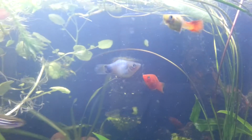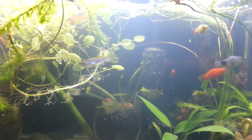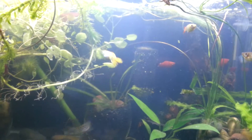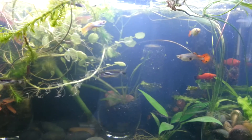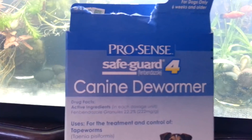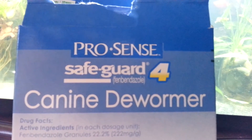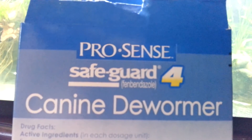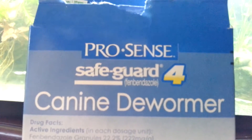From doing research, these are really hard to get rid of, but from what I found, a dog dewormer works. This is what I'm using — it's ProSense Safeguard, and the main ingredient is fenbendazole. As long as you find a dewormer with that ingredient, fenbendazole, it should work.